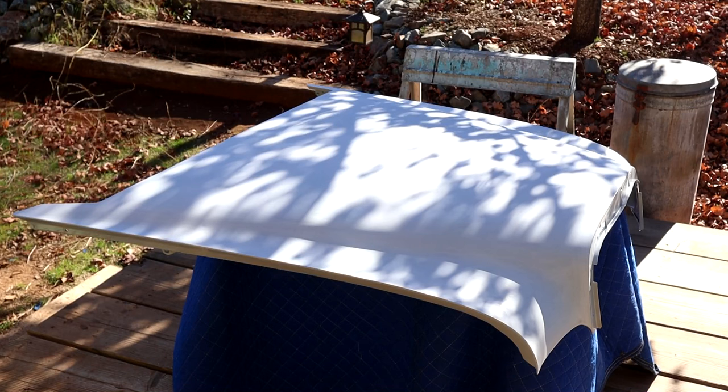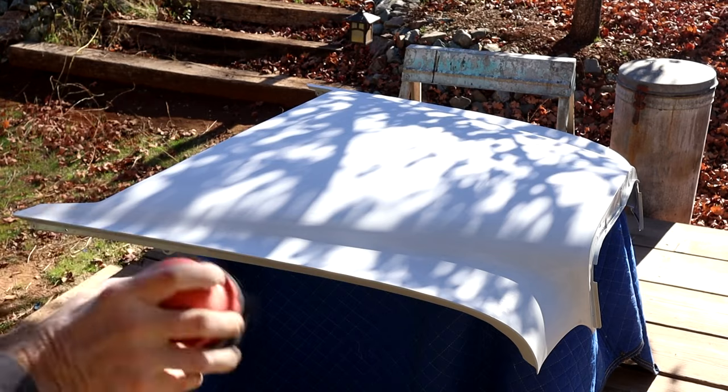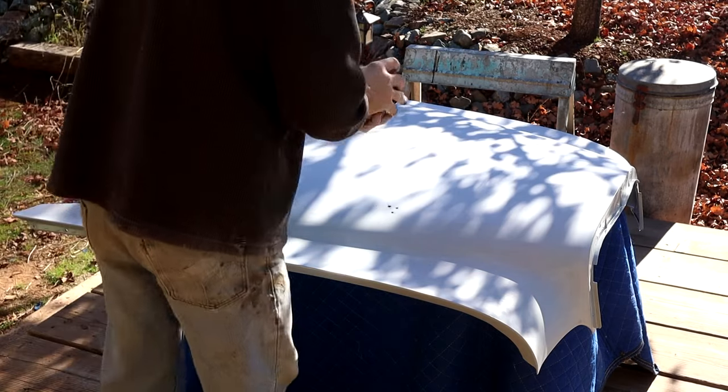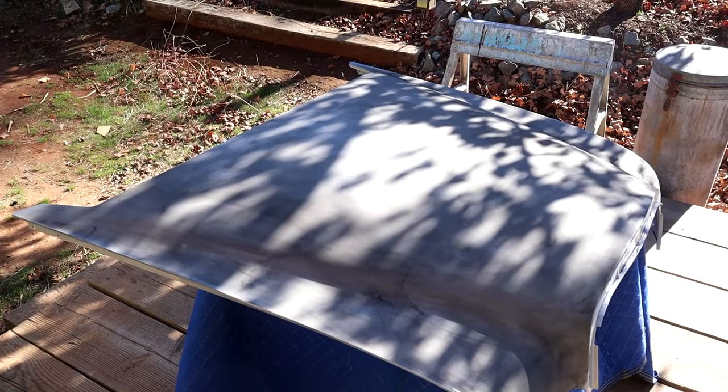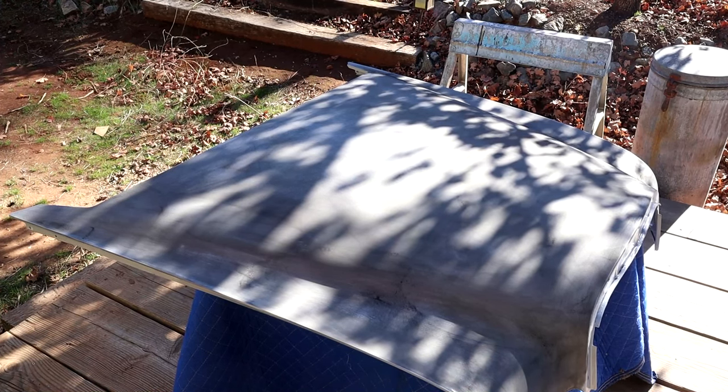Now we've got the whole top thoroughly scuff-sanded by hand with 80 grit - not using an orbiter, just by hand - to give it a keyed surface. Now I'm going to use a guide coat to tell me the condition of the surface as far as any minor dents or issues that I can feel. This will give me an indication of where those are, so I'm just going to thoroughly guide coat this. There are a lot of shadows playing off the trees out here, but I'm outside because it's such a nice day.